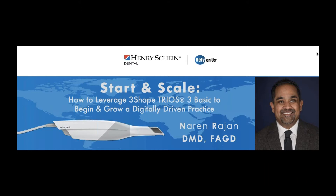Our speaker today is Dr. Nareen Rajan. Dr. Rajan has been involved with digital techniques in dentistry since 2007 and now focuses on optimizing intraoral scanning and digital workflows in restorative practices. He has lectured extensively, both nationally and internationally, on this topic, so we are certainly looking forward to the next hour. Thank you, Dr. Rajan, for being here today, and we look forward to your insightful presentation.